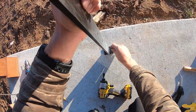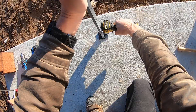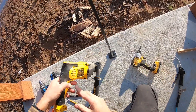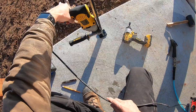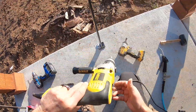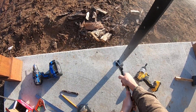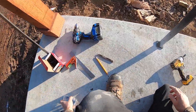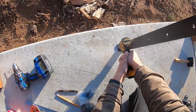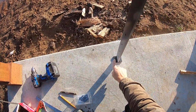Before I drill the other side, I'm going to anchor one side in just to hold it in place — this one was slipping a little because it's just slightly off. That will hold it in place while I drill the next hole. This one's done. I'll just come back with a little touch-up paint and paint those black.